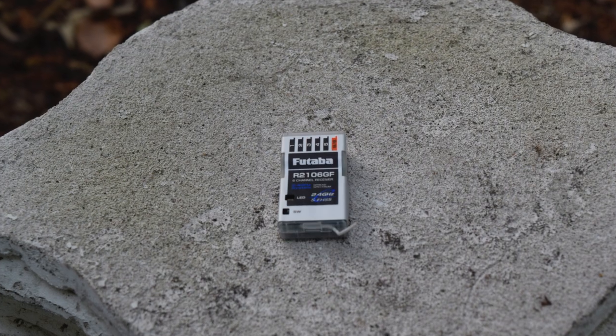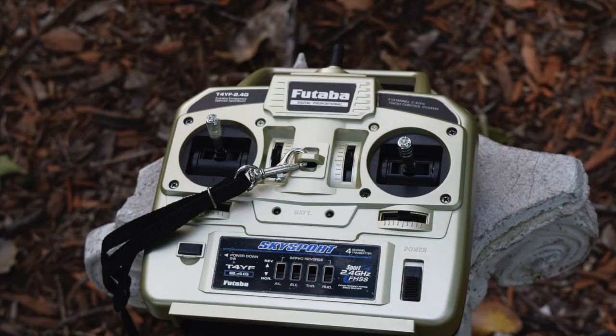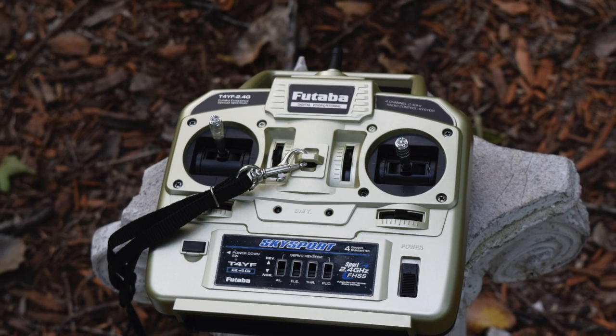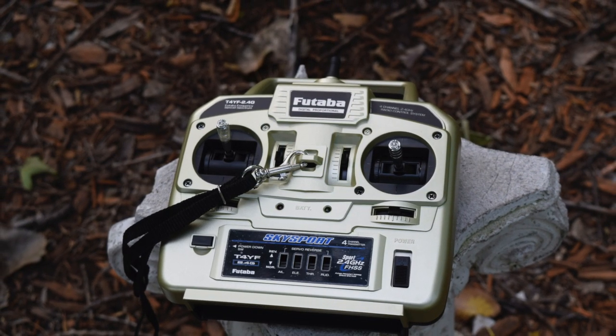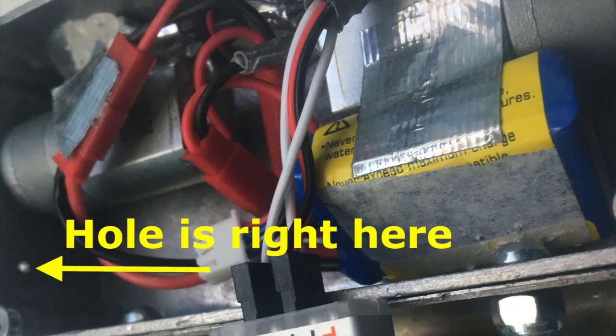I ended up using a Futaba R2106GF receiver paired with a T4YF transmitter. These were chosen because they're relatively affordable and can be paired together, which is part of the RoboGames rules I was building for. I drilled a tiny hole in the side of the chassis that the antenna feeds through because I didn't want to have my own tiny antenna gate. If I had to do it again, I'd buy a better transmitter that can pair with basically any receiver, and I'd buy the NBOT ESC with a built-in receiver. That would save space for a bigger battery, make wiring simpler, and cost less.